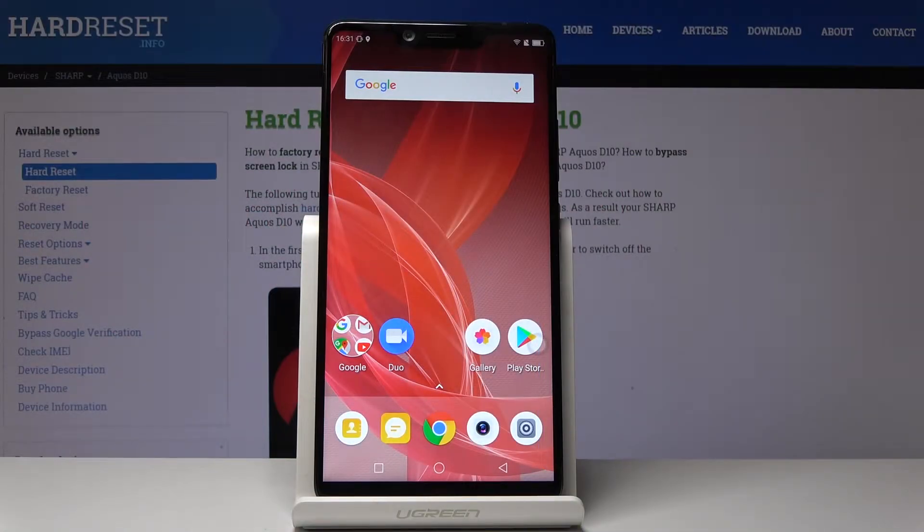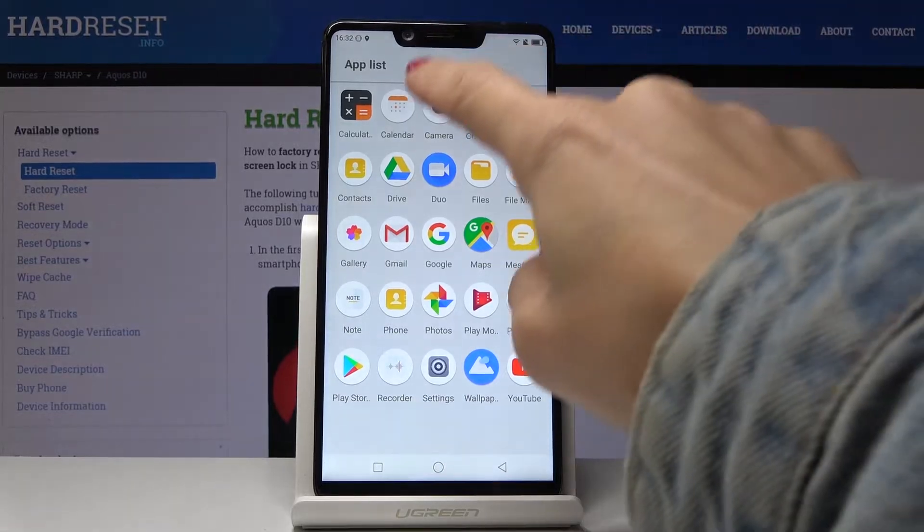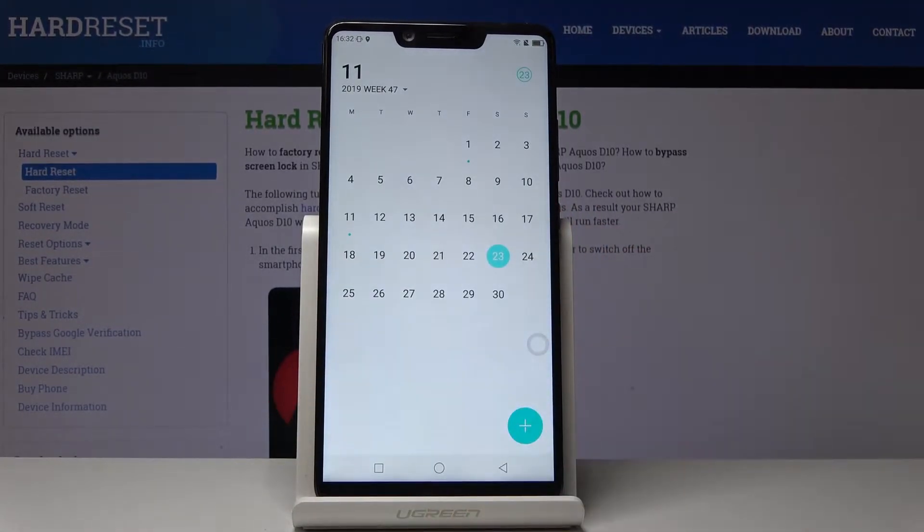Here I've got the Sharp D10 and let me show you how to grab a screen, how to take a screenshot on this device. First, we have to open some display that we would like to capture. For example, let me open the calendar — if you would like to show someone your plans for November, open the calendar.